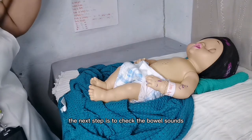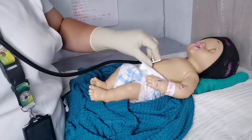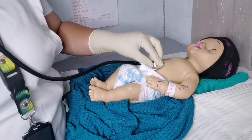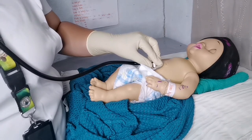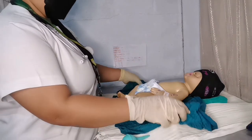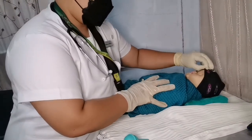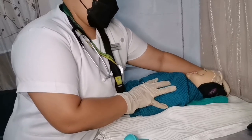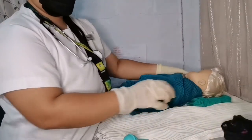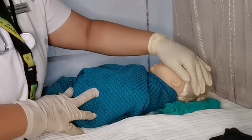The next step is to check the bowel sounds. The next step is to check the head for the suture line.